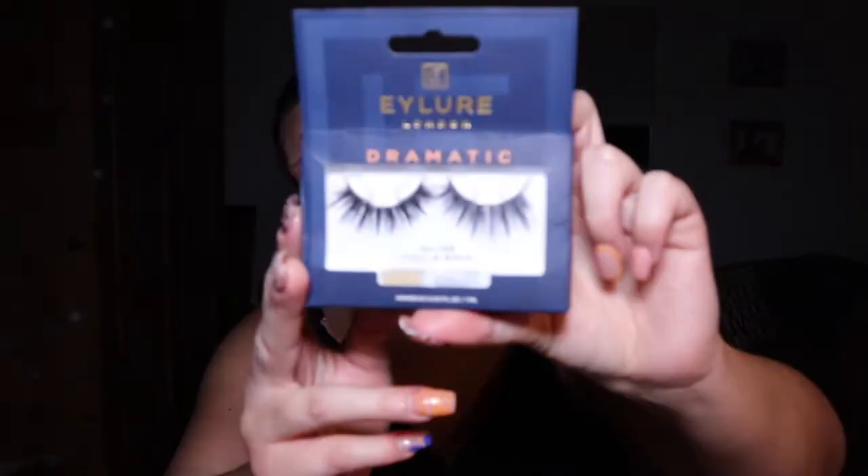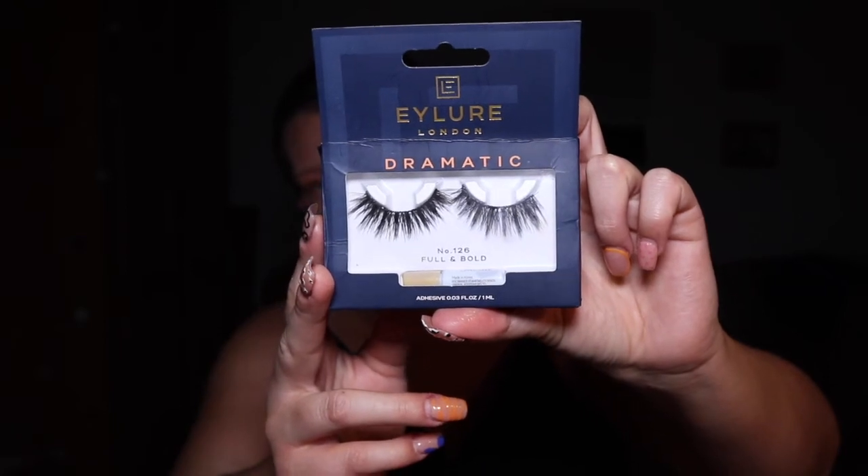Once the eyeshadow is done, I'm going in with some falsies to make this look a little bit more bougie. I'm taking the Iron Your London Dramatic Edition lashes — the full and bold number 126. They're quite dramatic, but it's Halloween, we're going to go all out! I'll be honest, I find lashes a bit of a faff. I'm going to apply them and then continue with the rest of the look once they're on.